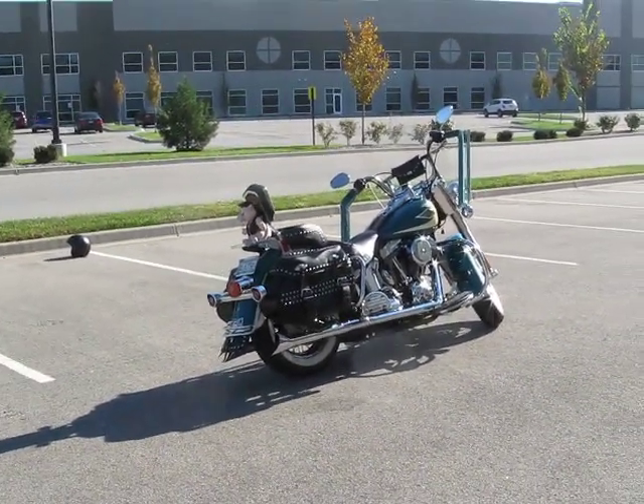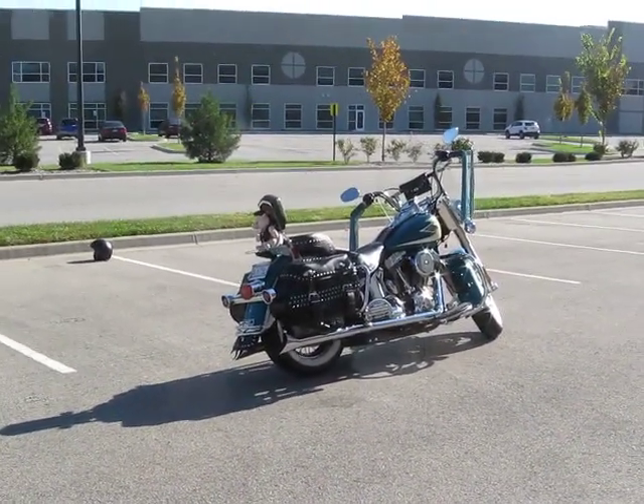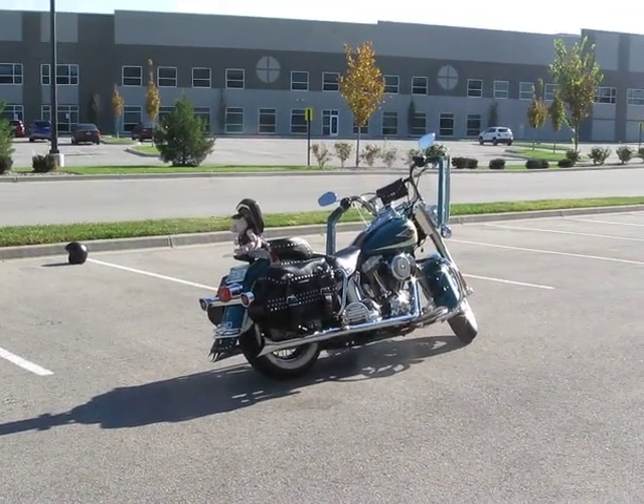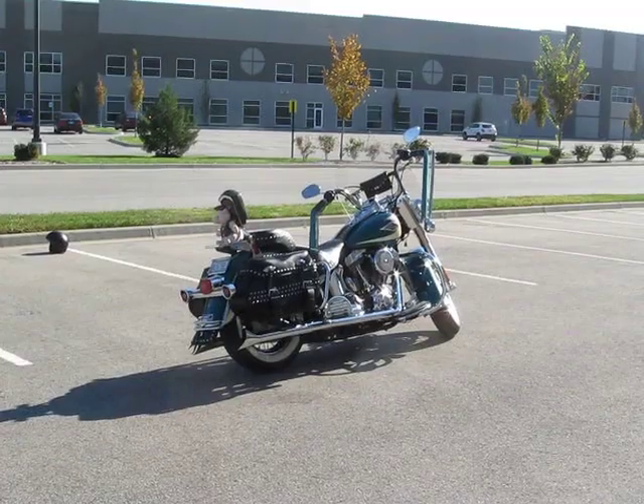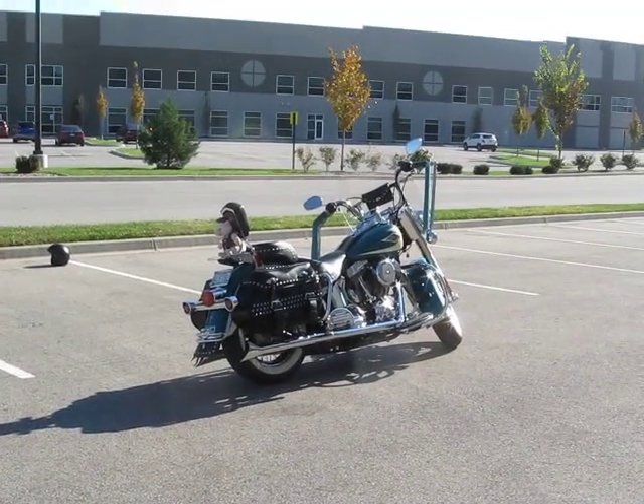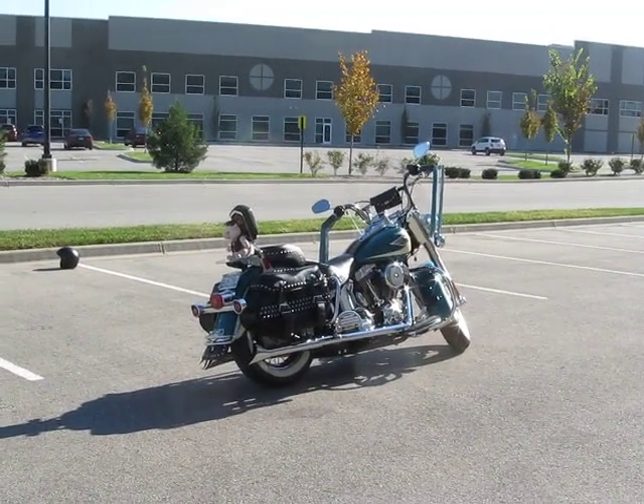I'll fire this turkey up for you so you can hear it. It's got Vance & Hines True Duels with Fishtails. It's got an Arlen Ness Big Sucker Air Cleaner on it. It's got a Vance & Hines Fuel Pack on it. It runs pretty good. I'm pretty happy with it.